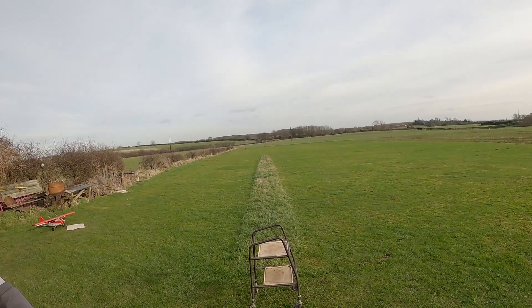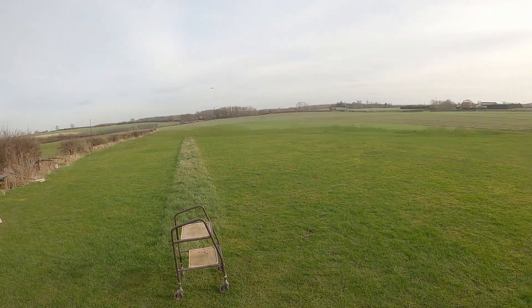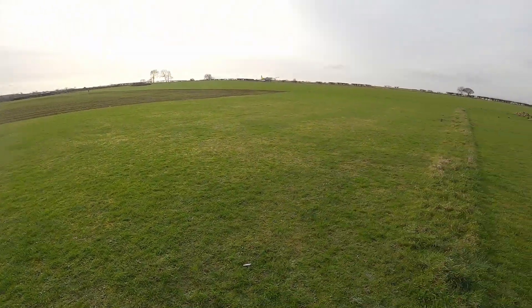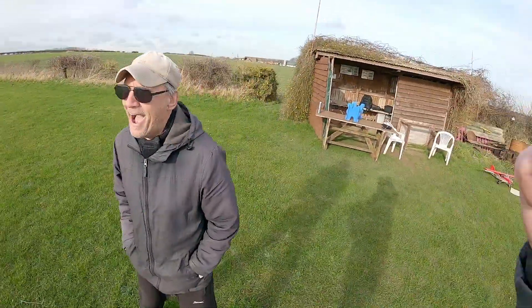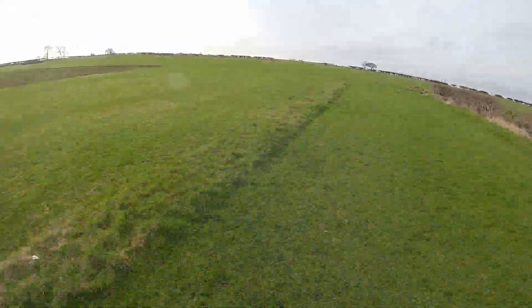Yeah, you're all right — add some realism to it. Yeah, oh she's there, yeah — well done, well done, well done.